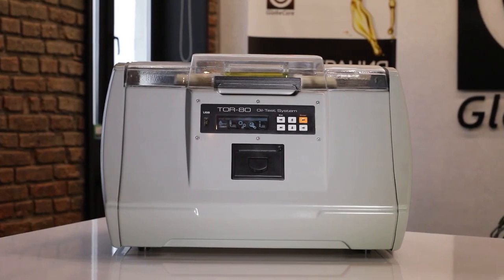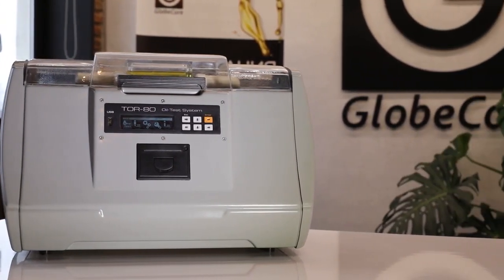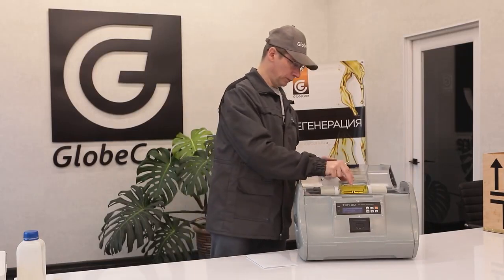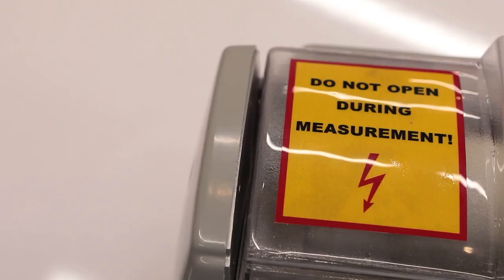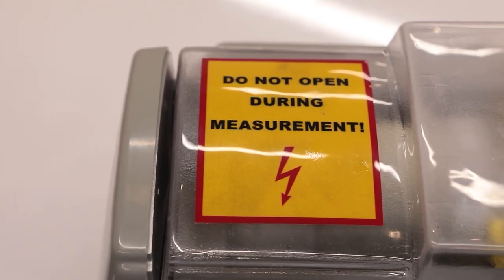If the operating rules are followed, the use of TOR80 is safe for laboratory personnel. The top cover not only protects the samples and the work area from contamination, but is also equipped with a precision control device. When the cover is in the open position, the rise of the test voltage is locked, making electrical shock impossible.